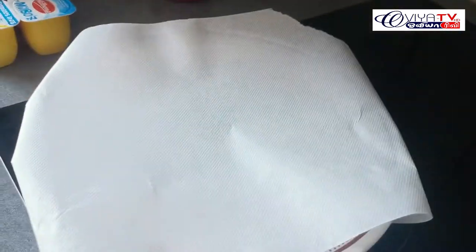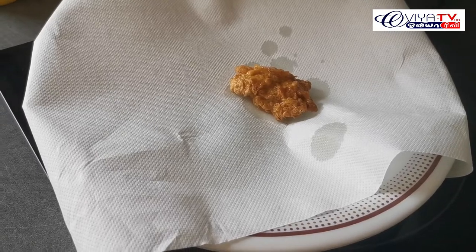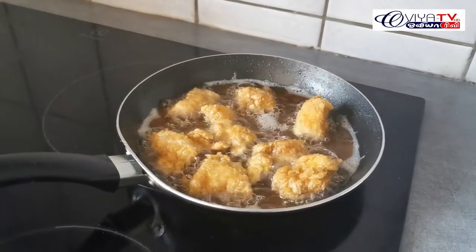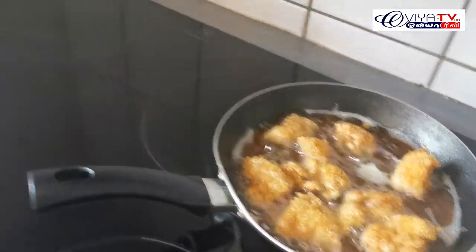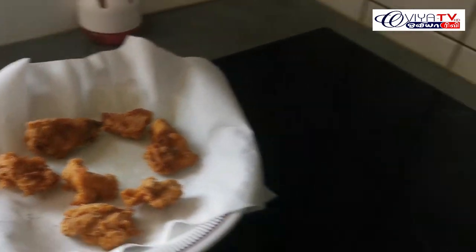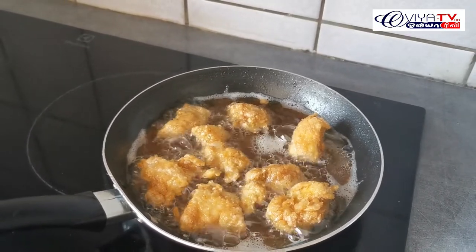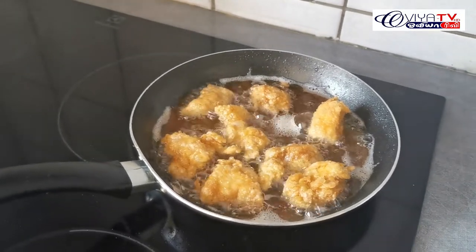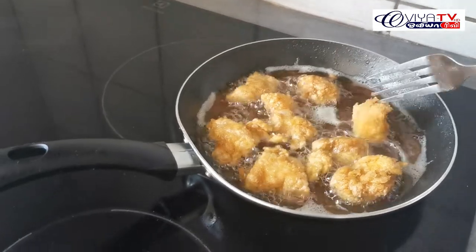Put the white paper into the pan. Now, let's cook in the pan.